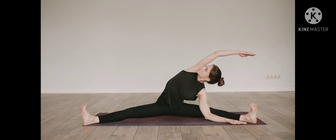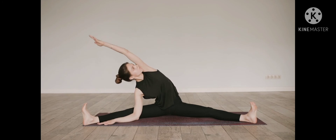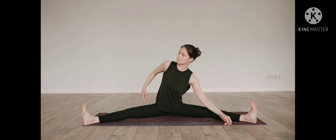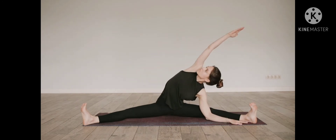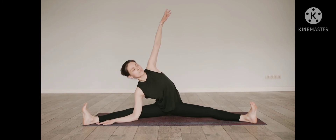Breathe deeply. Notice any difference from this side and the last side. Shift your awareness to your hips, draw the back hip forward and the front hip backward, squaring the hips.